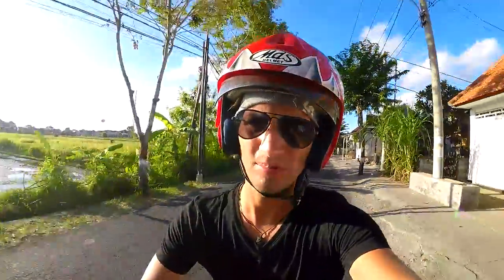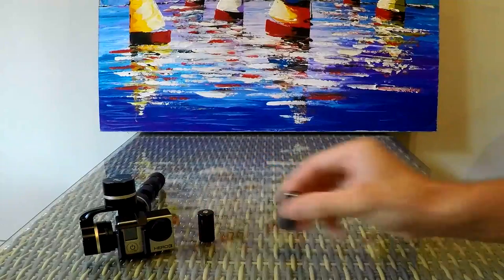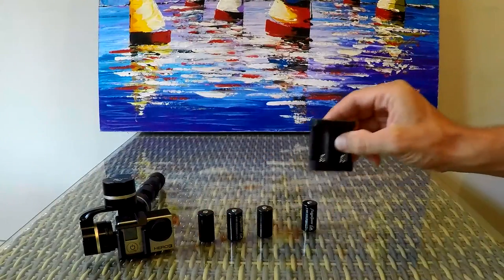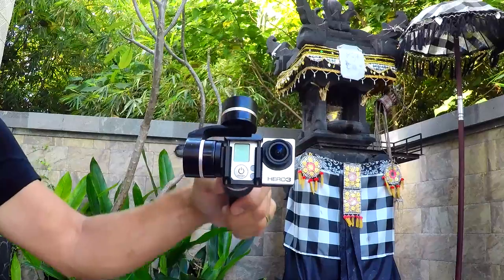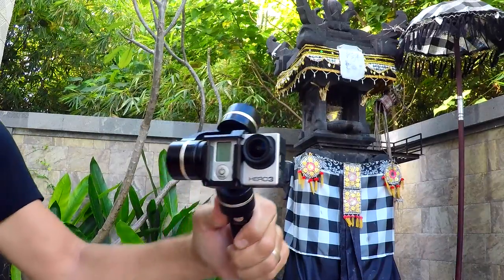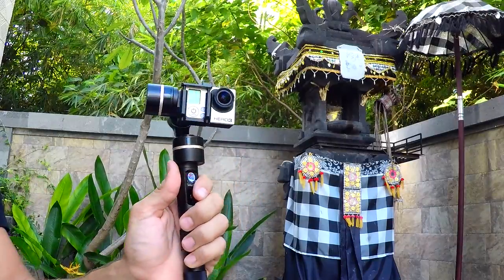How do you fix a problem like shaky footage? Just buy a gimbal. I just picked up a Fuya Tech G4 QD 3-axis gimbal. This thing's awesome and it deserves the money in your wallet and a spot in your day bag. If you haven't seen or used a gimbal before, it's simply a device that stabilizes your camera and keeps it level. No more shaky shaky.